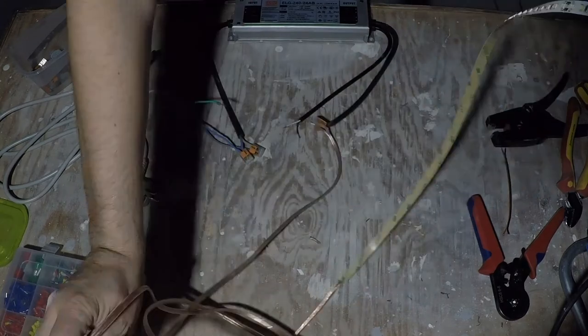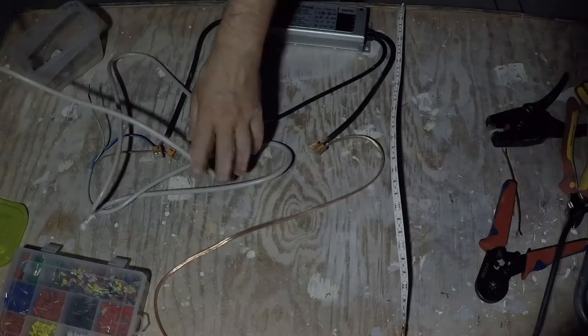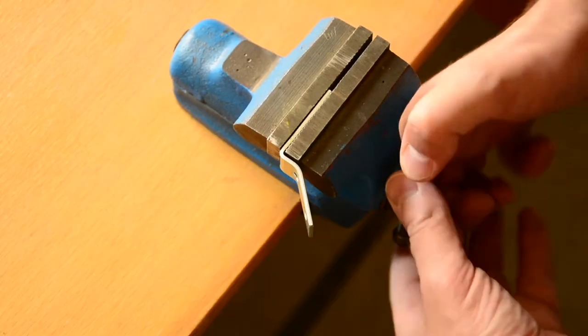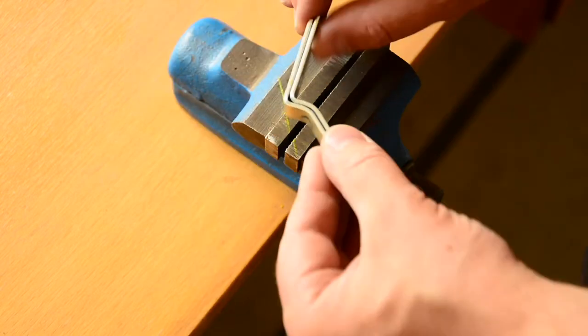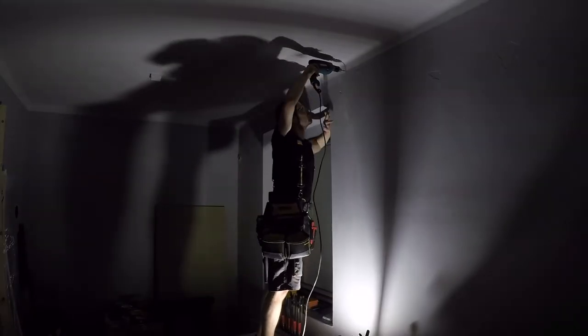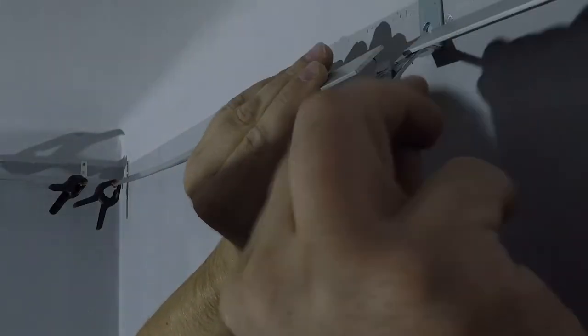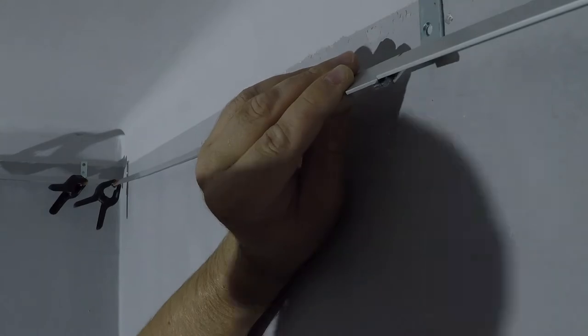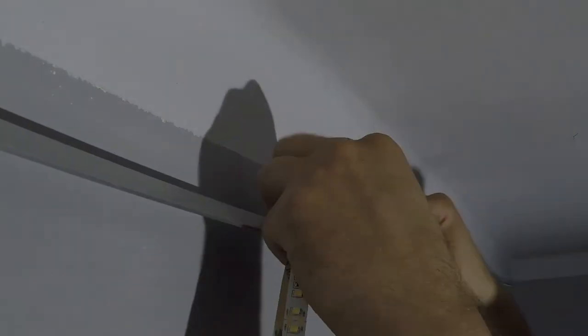I want nice, even spread light, so I will mount the strip in a way that it shines to the ceiling. For mounting, I will use a 90-degree angle bracket bent to approximately 130 degrees and mounted to the wall. The brackets are spread 80 centimeters apart and will hold an aluminum strip. I'll glue the aluminum strip to the bracket with metal epoxy, clamp it, and let it settle overnight. Then I'm going to use the double-sided tape on the LED strip and glue it to the aluminum strip — it should hold just fine, and the aluminum will help cool the LEDs.